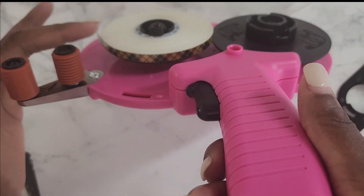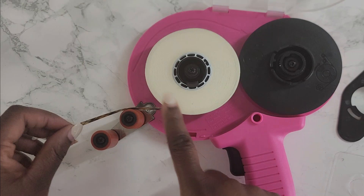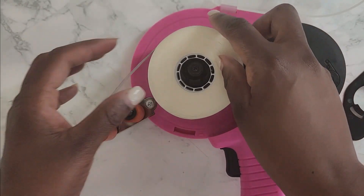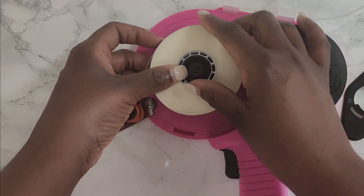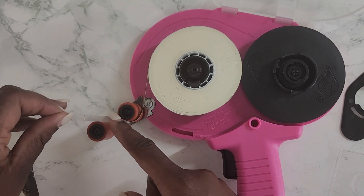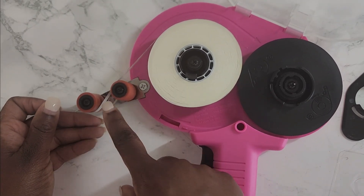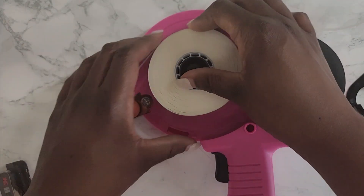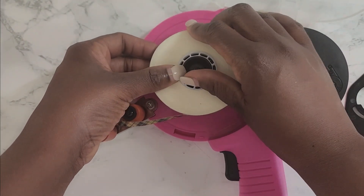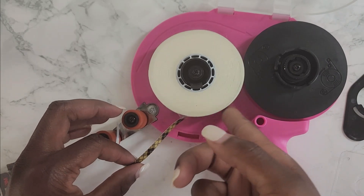You'll know when it's in correctly because you'll see this part right here. Now I want to show you how you should NOT have it. I'm going to take the tape out and put it in the incorrect way — with the tape coming this way. This is incorrect; you cannot have the tape going in this direction. Now I'm going to take it back out and show you the correct way. You always want to make sure that your tape is coming from this side here.